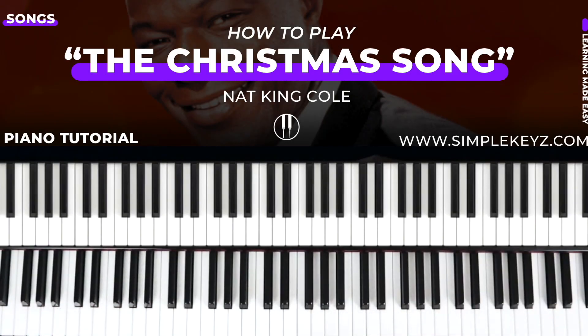Hey guys, what's up? This is your Harsh World Simple Keys. Welcome back to another video. Today we're going to be learning how to play the Christmas Song by Nat King Cole. This is a very popular holiday song — there are so many different versions out there, and this one's going to be loosely based off Nat King Cole's version.